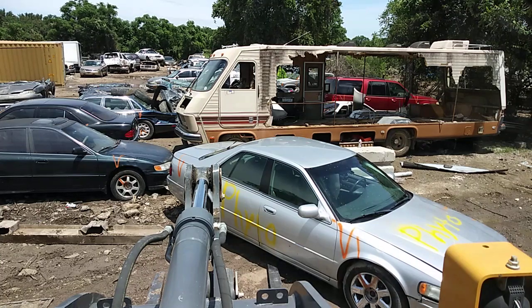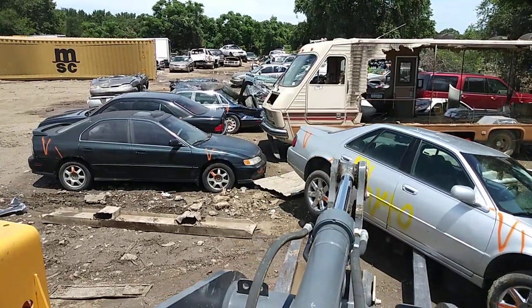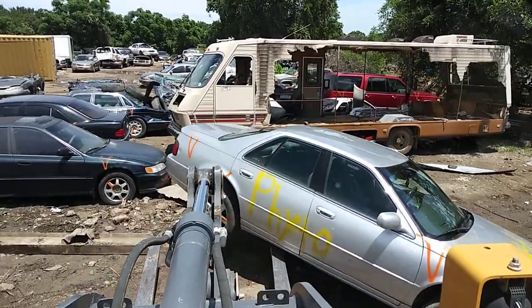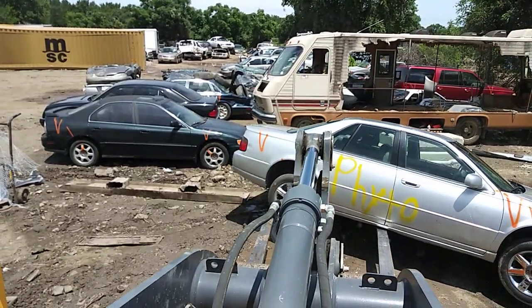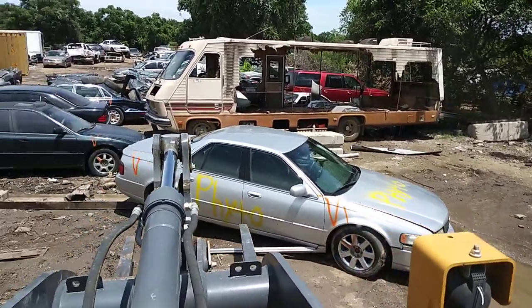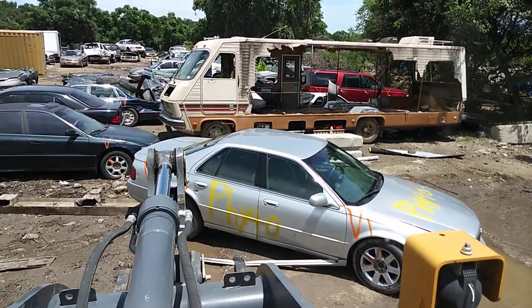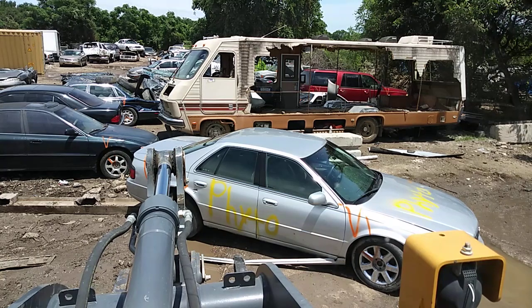Howdy! Got a little shout-out slash concierge crushing for a subscriber, a buddy, a viewer - Phyto. He asked me if I could do some interior slicing, and man I've been thinking on it. We'll play around with it. I'm not guaranteeing nothing - that's why it's taking a while, because I've been hoping a convertible would come in.